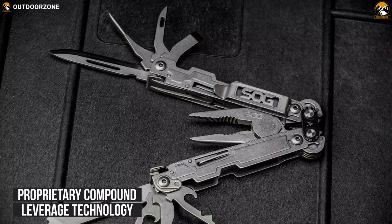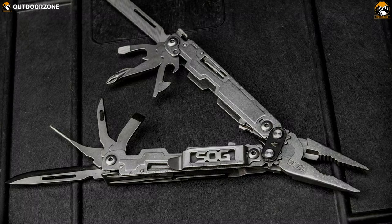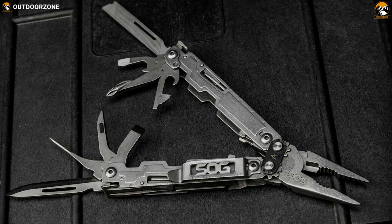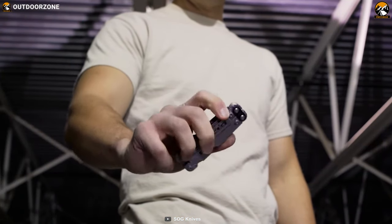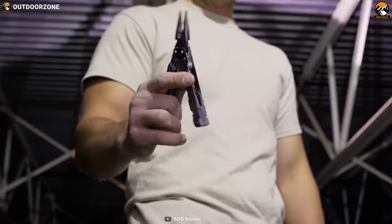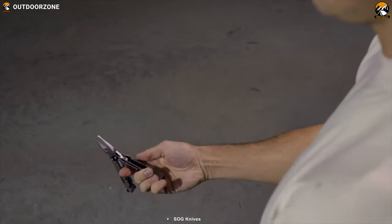Besides, its compound leverage technology works by employing multiple pivot points that generate greater handle travel in relation to its plier movement. The light and compact SOG PowerAccess multi-tool takes the standard of a mini multi-tool to a whole new level with its innovative components and a convenient design.